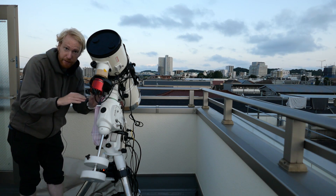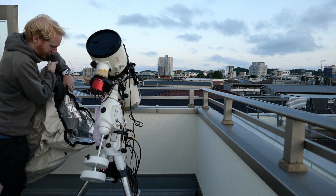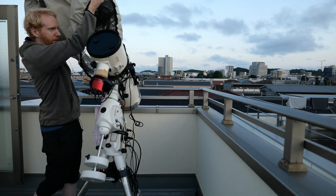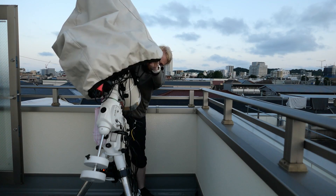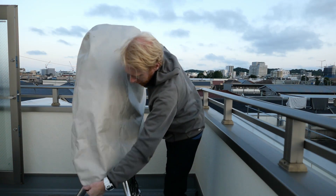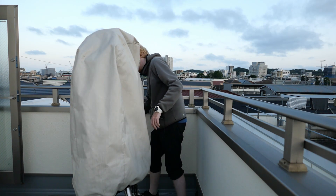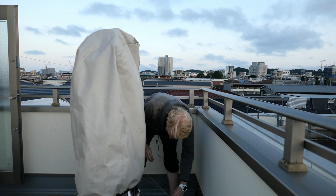I'll put my desiccant on here and then just put my cover on. This cover is actually for eight-inch SCTs on an Altaz mount, but it's working fine. And just like that, my equipment is covered and I am permanently ready.